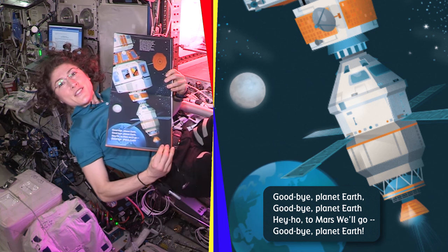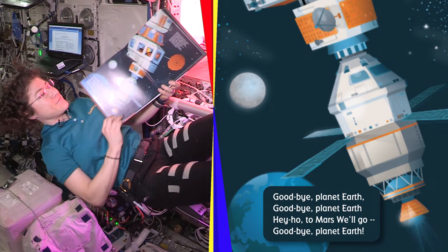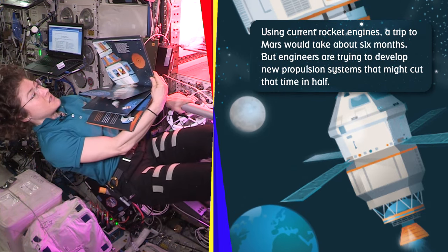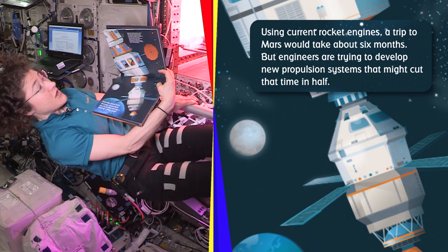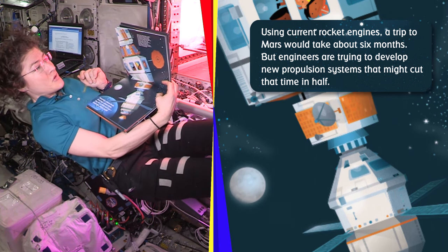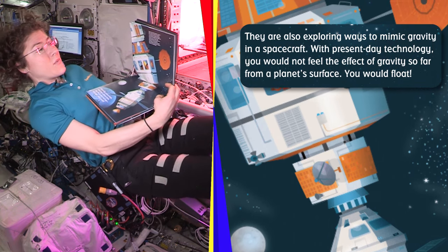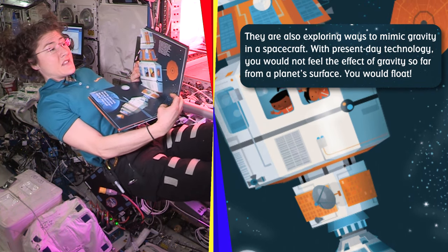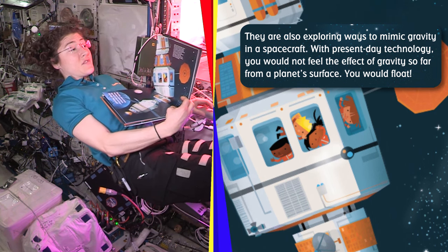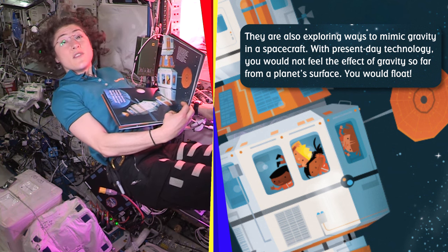Goodbye, planet Earth. Hey Ho, to Mars we go. Using current rocket engines, a trip to Mars would take about six months. But engineers are trying to develop new propulsion systems that might cut that time in half. They are also exploring ways to mimic gravity in a spacecraft. With present-day technology, you would not feel the effect of gravity so far from a planet's surface — you would float.